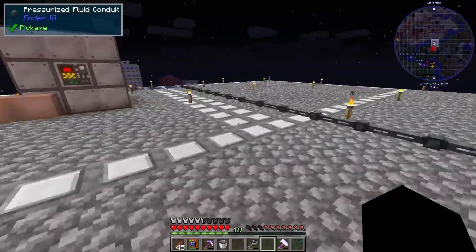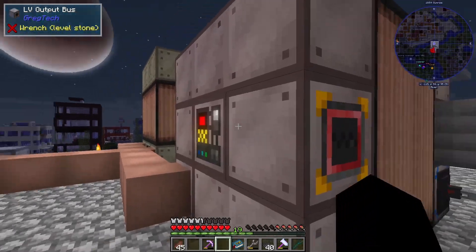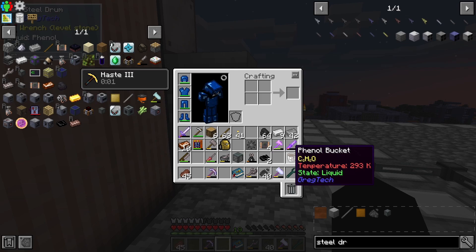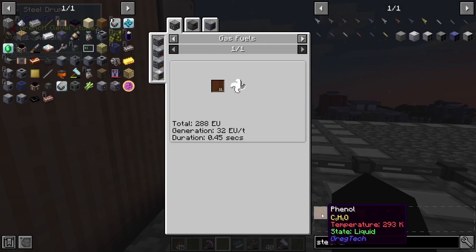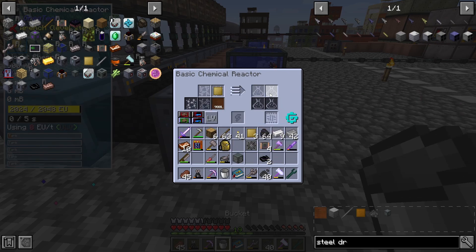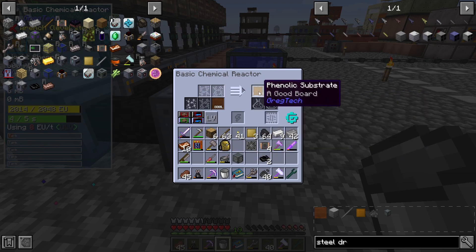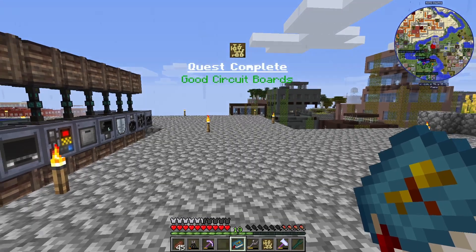The oven is done running — we got the coke and then the phenol, which we need for tier two circuits. Let's go ahead and craft up two tier two circuits. The first thing we need is to make the circuit boards, which requires a coated circuit board and then phenol to get the phenol substrate. There's our quest, there's another quest.